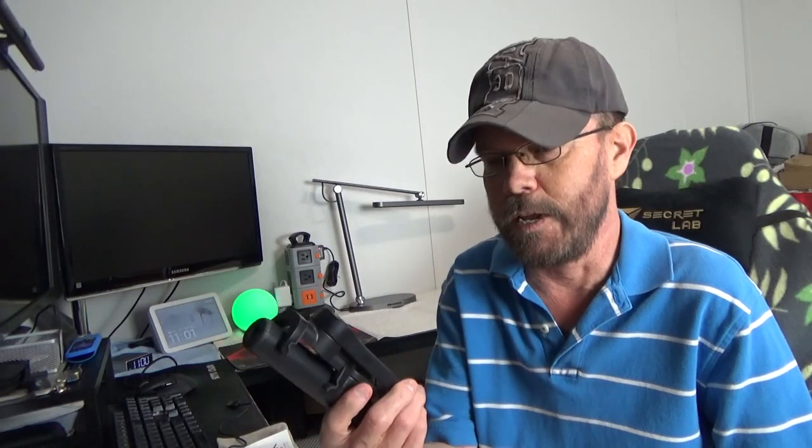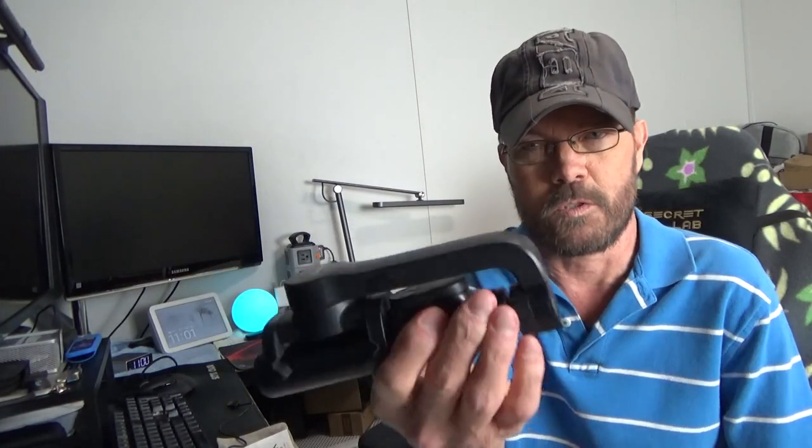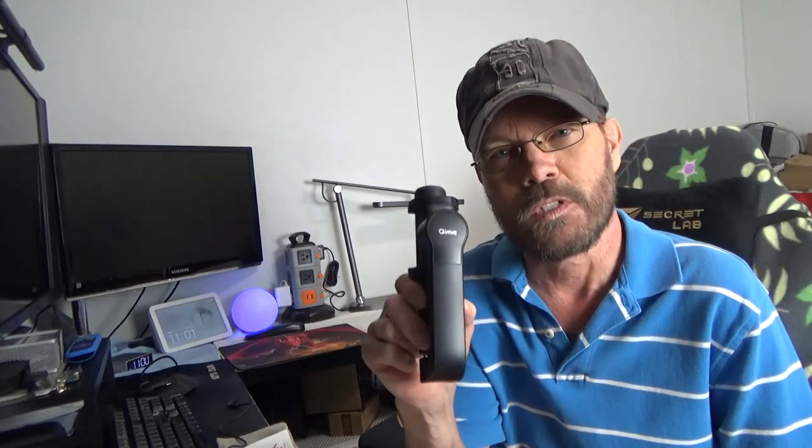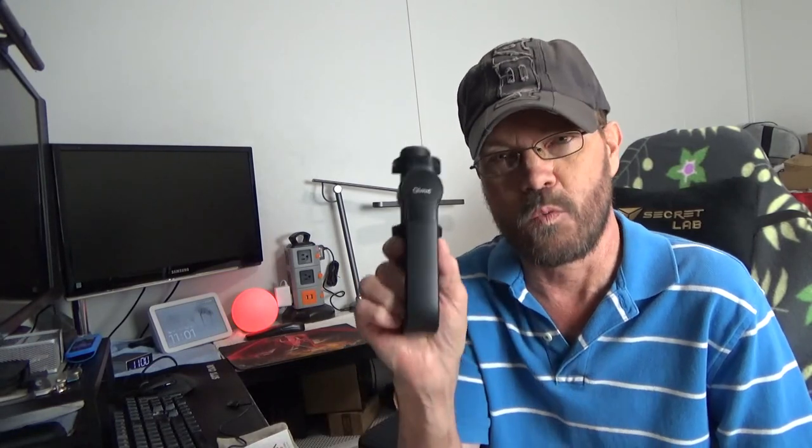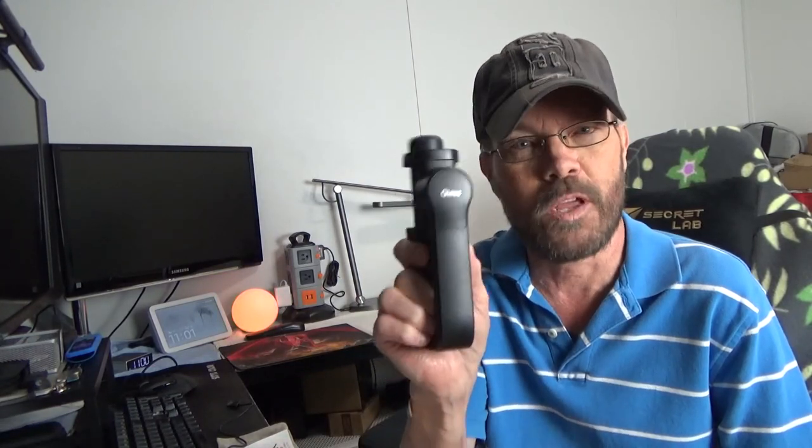In this video we're taking a look at a very small — you can see it's very compact — gimbal. It's also a selfie stick, it's also a tripod. First, a couple of detailed images, and then we'll take a closer look and play around with this a little.